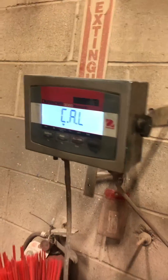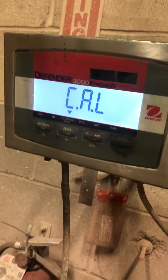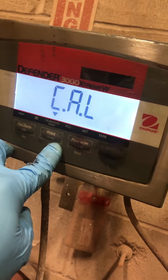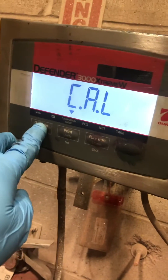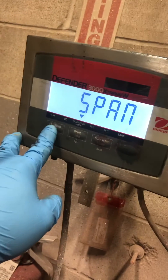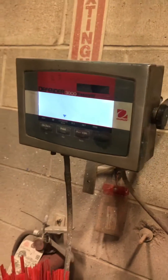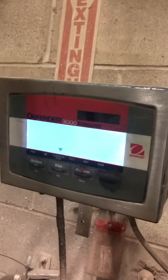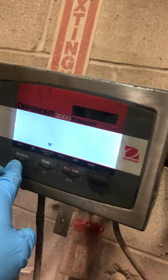Once you let it go, 'cow' comes up. You got the keys to see yes and no. You want 'cow', so you hit yes. It goes to span. You hit yes. It does a zero adjustment first — obviously no weights on the scale. You do a zero adjustment. You hit yes.